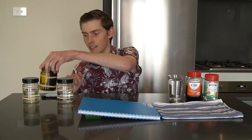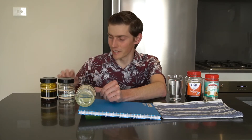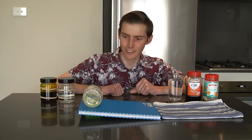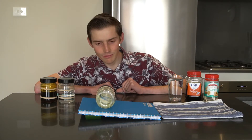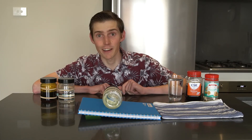Okay, so as promised, it's time for me to do the glucose syrup. Let's give it a go. The glucose syrup has oozed down to the bottom, so it's ready to test. 3, 2, 1. That's going really slowly. We're almost 30 seconds in now, and it hasn't even gone halfway down the ramp.